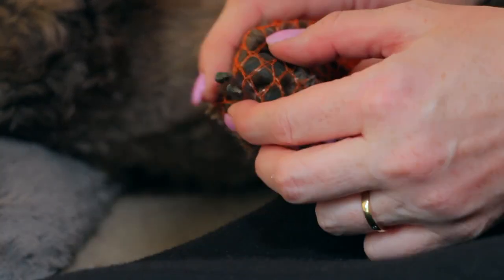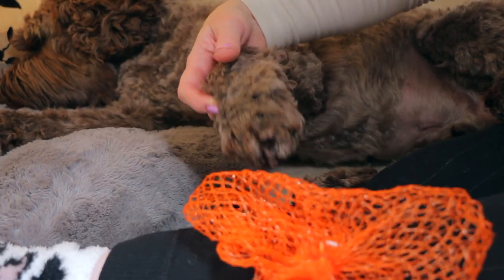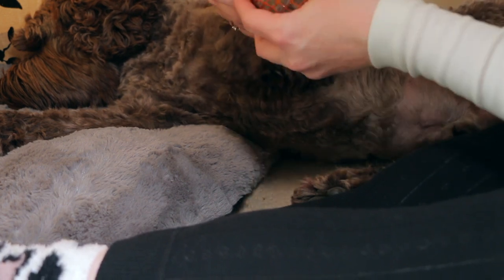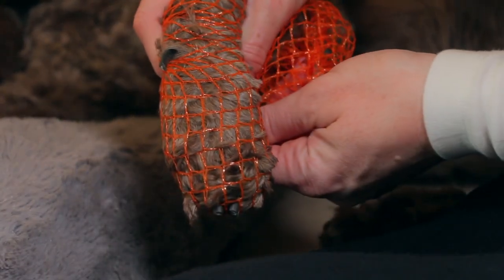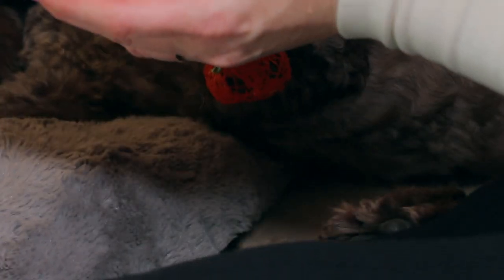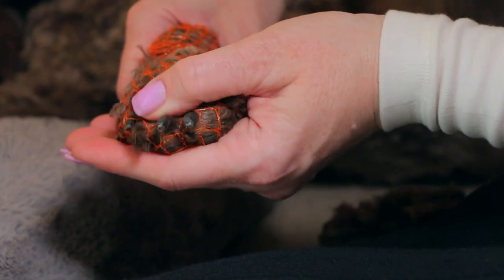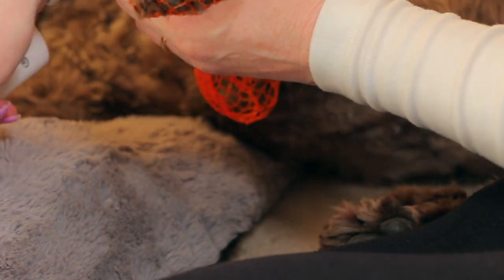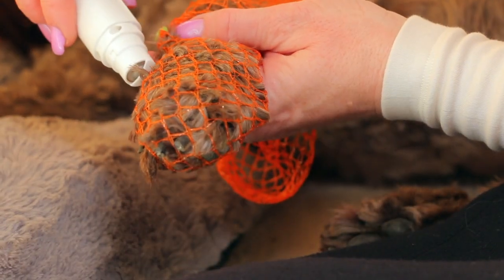You can also use this on the dewclaw — just put the mesh on the whole foot and find the dewclaw so it pokes through. It's probably most useful on the dewclaw actually. You can see the dewclaw is then sticking out and very easily recognizable. You can also see the two corner nails on his toes, but they're just not long enough to need anything done to them. Then you can grab the filer and file the dewclaw — you can see he is not bothered at all.